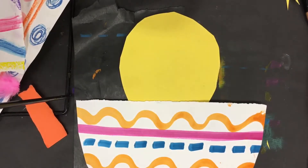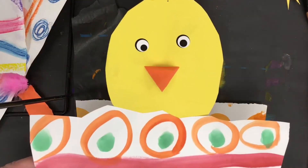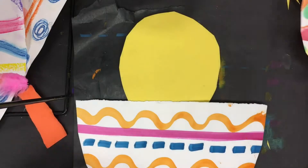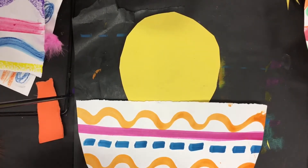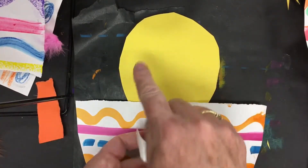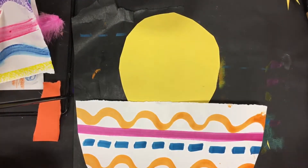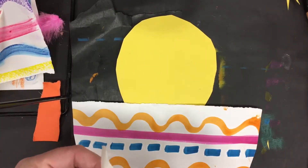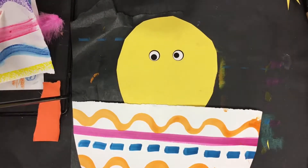Now the fun part — we can decorate! You can cut out little circles for the eyes, or we use eyeball stickers, which I absolutely love. I get those from art supply catalogs like NASCO or Dick Blick — they come in rolls. You can also cut eyes out of white paper or draw your own with markers or Sharpies. I'm going to stick my eyeballs on — you can put them any way you want, close together, looking up or down.